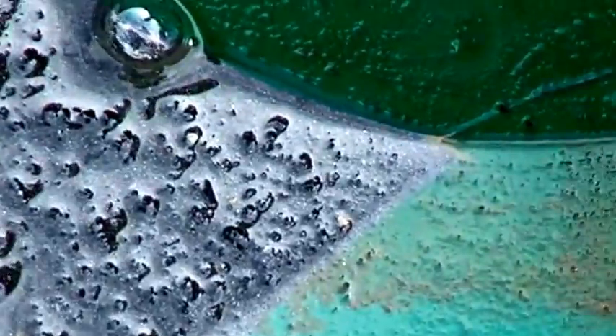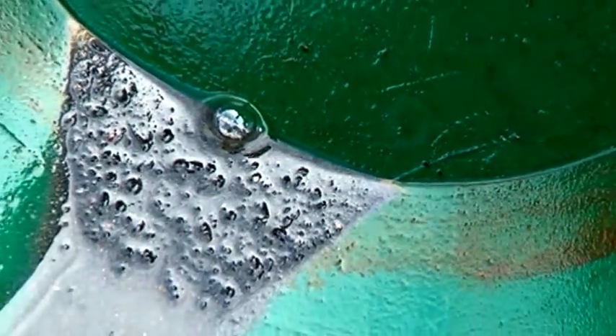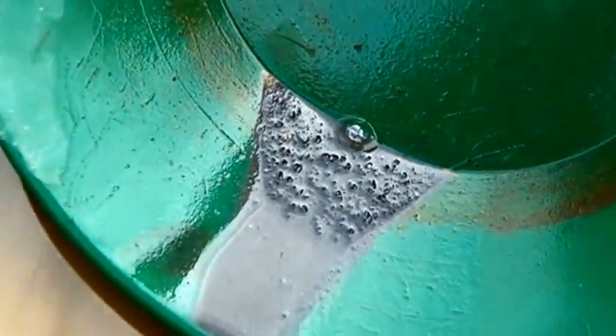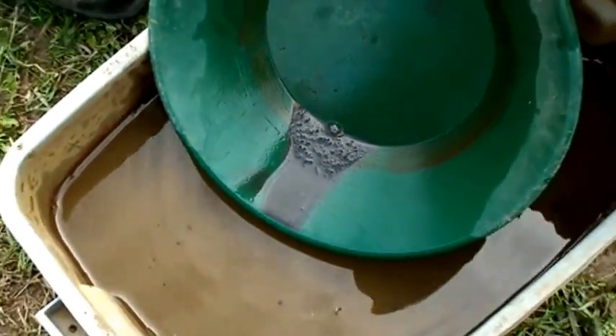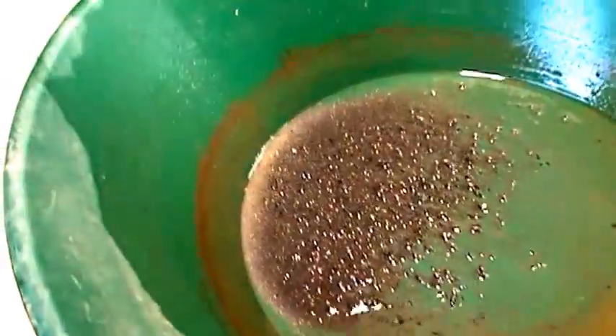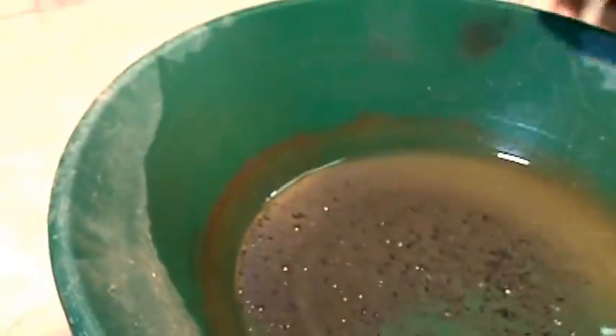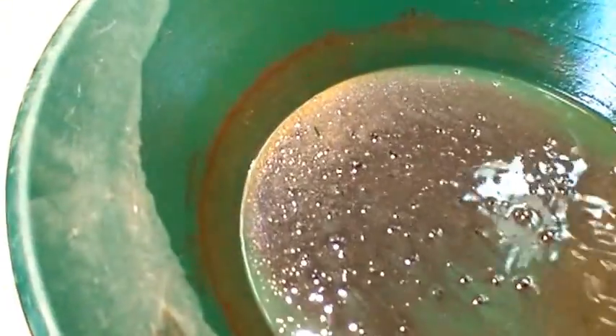We're just going to be real careful and keep panning down. This gold is real fine — there's some stuff in here that's 325 mesh and smaller. I'm going to give this a swirl. You can see the fine gold.